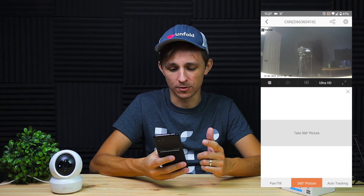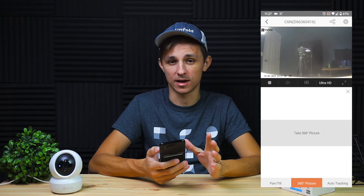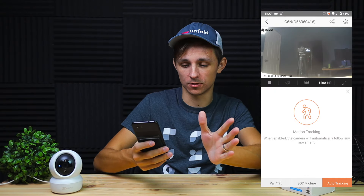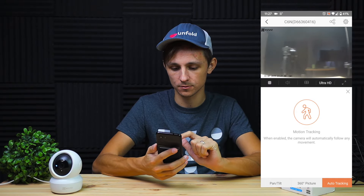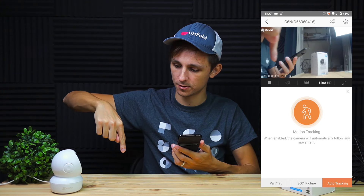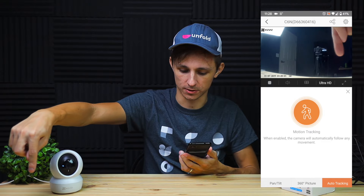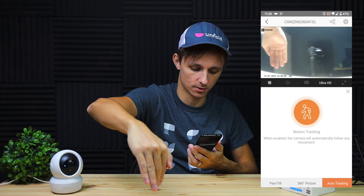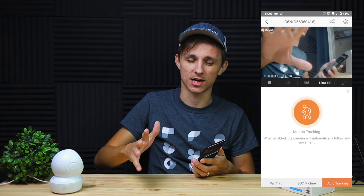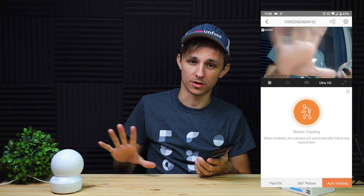Another feature is the 360 photo mode, where the camera basically takes a panorama by spinning and capturing pictures around the full room. And then there's the auto-tracking feature, which is really cool — when you turn it on the camera will follow a moving subject. It's pretty responsive and if you're recording people from 15 to 20 feet away, it'll keep up with them pretty easily.